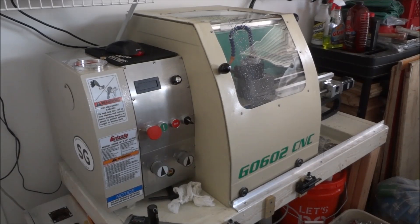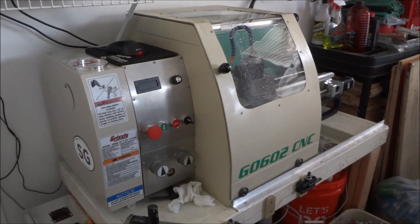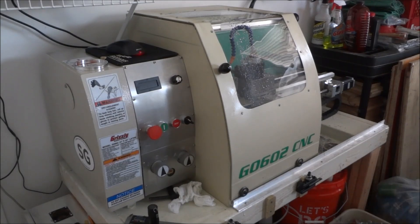Hey guys, I'm out in the garage today and I'm working with the G0602. It's been quite a while since I've actually ran any parts on this, but I had to make a run of some parts and so I thought I'd take a minute and shoot a video. I have had people ask me how does the G0602 do with boring and parting, so I thought this was a good little demonstration.